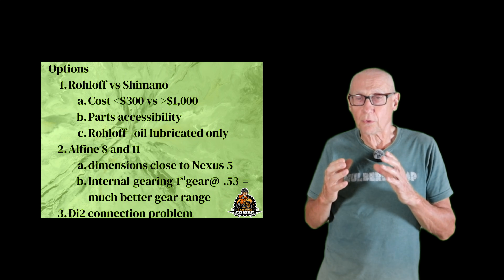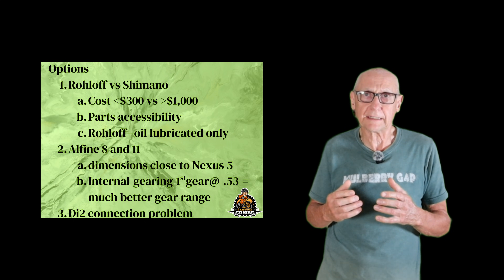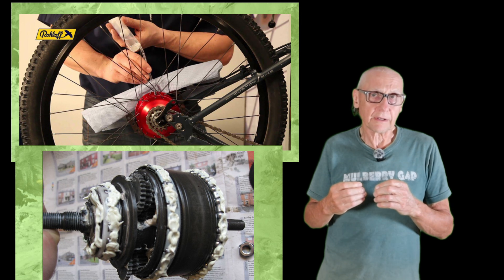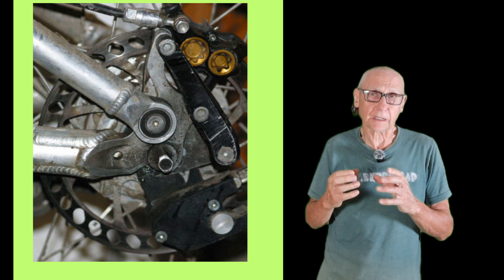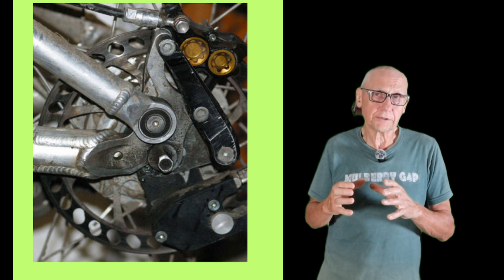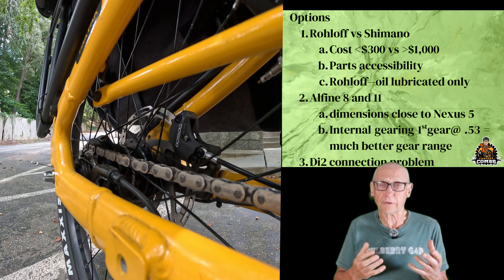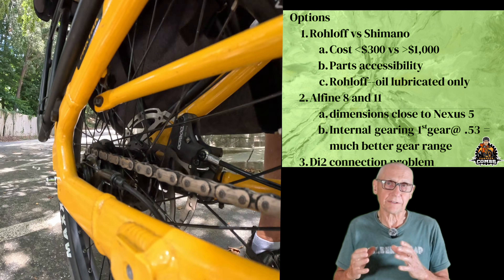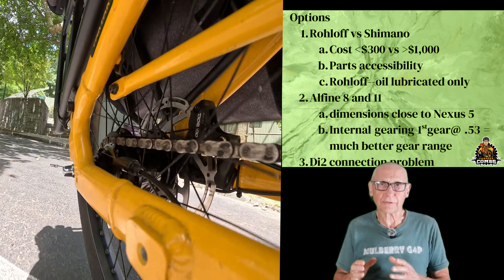The Roloff is oil lubricated. These internal geared hubs have a lot of moving parts inside and need to be well lubricated — either with oil or grease. I've had some experience with friends' Roloff hubs, and the oil-lubricated hubs tend to leak a little bit around the gaskets. That oil can get onto the disc rotor, and if you're not careful, you can have some problems with brake contamination. Part of the reason to get an internal gear hub is they don't need as much maintenance, but if oil is leaking out of it, you've got a maintenance issue you typically don't have with a derailleur-based system. So an oil-lubricated system is not something I really wanted.